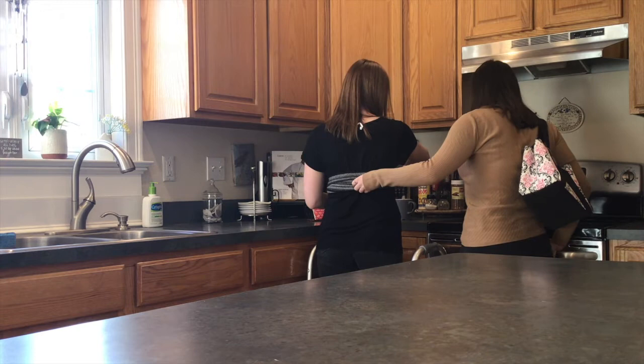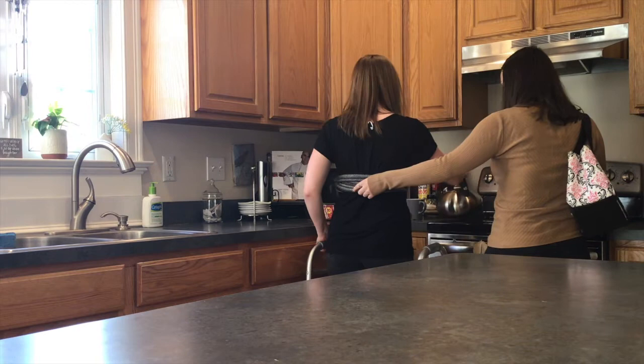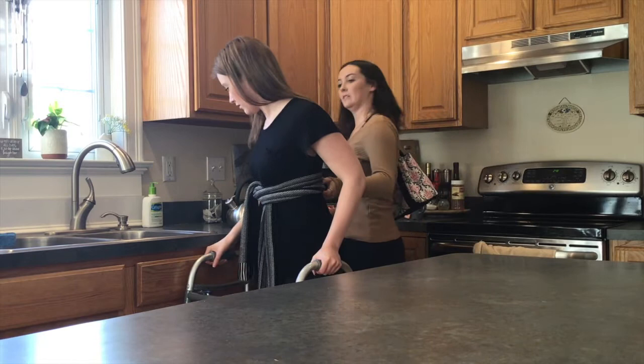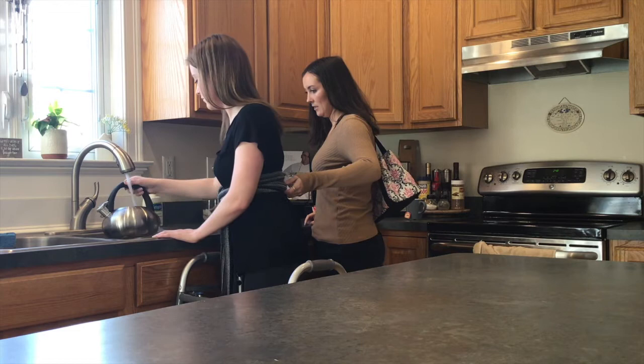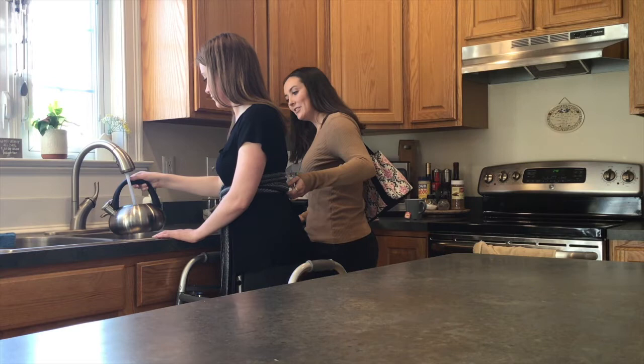So what do you think we need next? To fill up the kettle? Yes. Can you carry it? I think so. All right, maybe I'll just put it here. Good idea. Now we're going to turn on the water and fill up the kettle the best we can. Make sure you don't fill it up too much so it's not too heavy for you — you've got to carry it back. That's good.